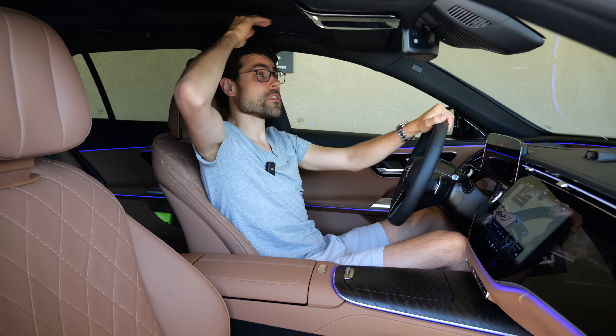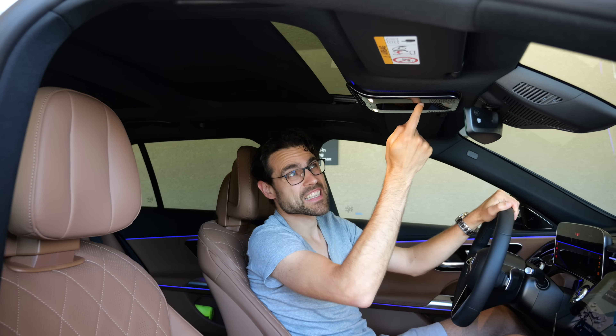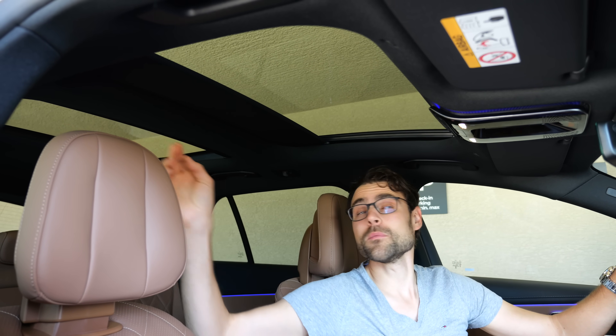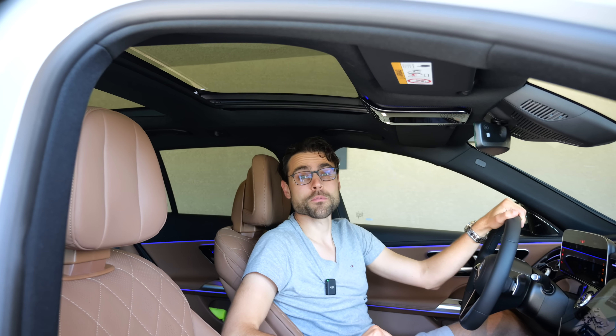Headroom with the panoramic roof - at 189cm, still some space left. We have the panoramic roof here with a slider - not that easy to control - but it's good that you have the shade and the split in between. This is also a panoramic roof you can still open, and it opens really wide, letting in fresh air. Of course, it is an option.